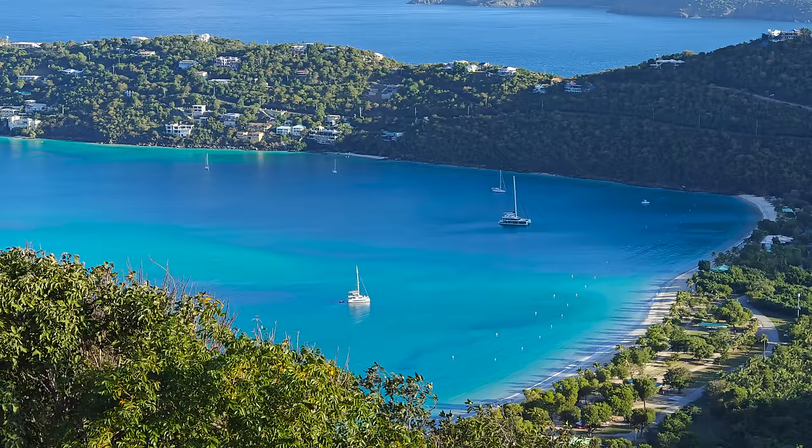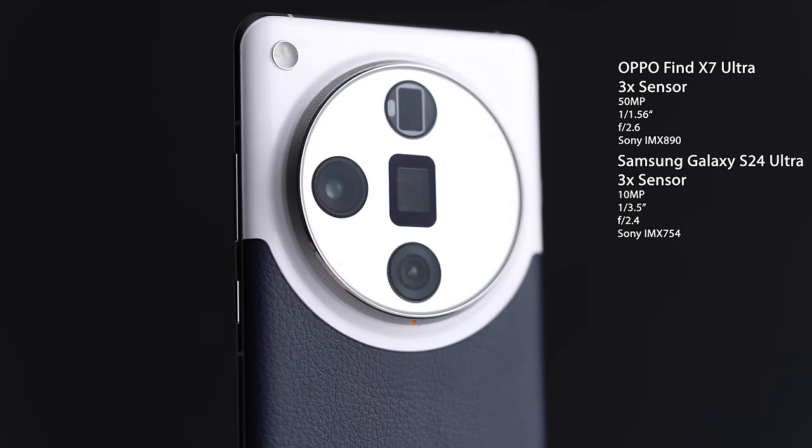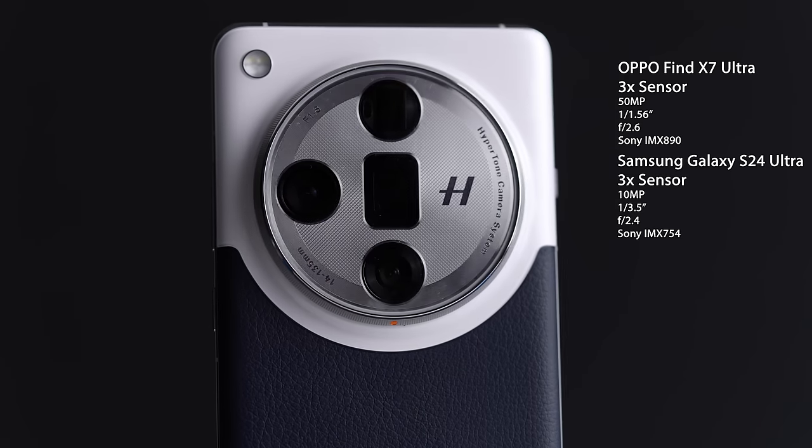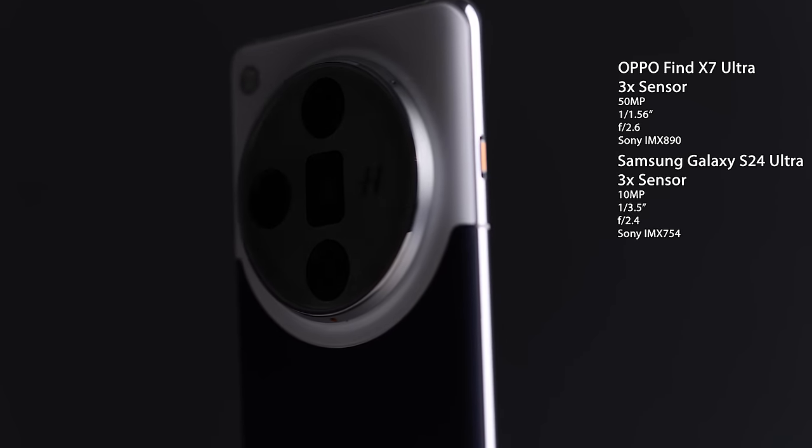The 3x lens is probably the biggest difference between these two phones — the hardware is substantially superior on the Oppo. It uses an actual periscope lens with a 1/1.56-inch sensor, while Samsung has a 1/3.5-inch sensor, meaning the sensor on the Oppo 3x camera is about 300% larger than that on the Samsung. So if we're going to see any differences in low-light noise, clarity, detail, or dynamic range, it is absolutely going to be on the 3x.